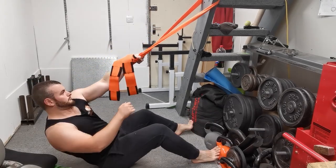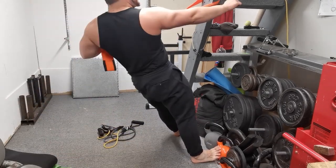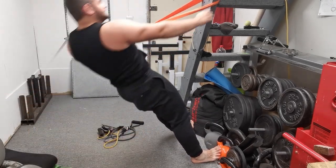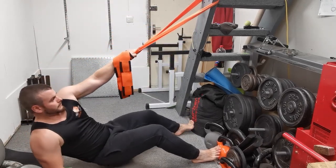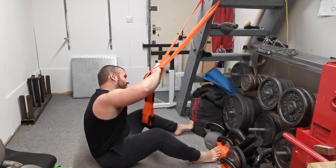You're going to wrap your hands through both loops of the strap and round so that you can actually hold on to the strap itself. Then assume the reverse plank position, driving your hips up to the ceiling and looking up slightly to make sure that your spine is nice and neutral.